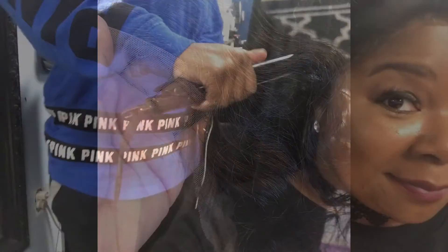This is the frontal. I did have to pluck it, bleach the knots and stuff like that, but it was a nice frontal.